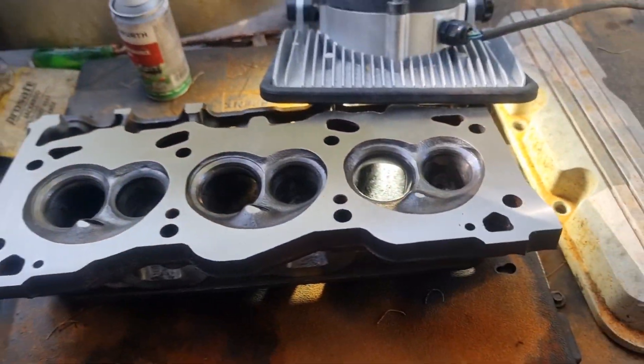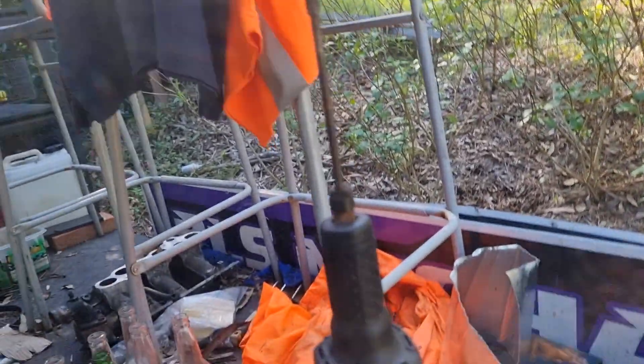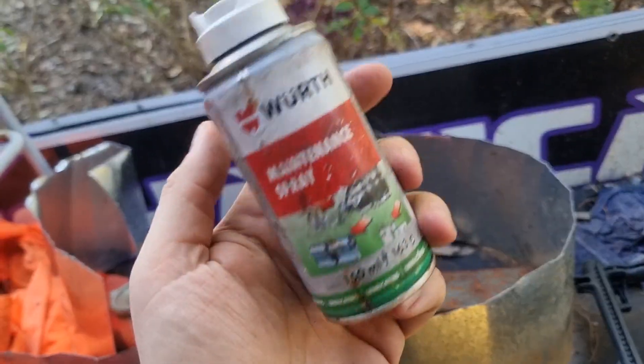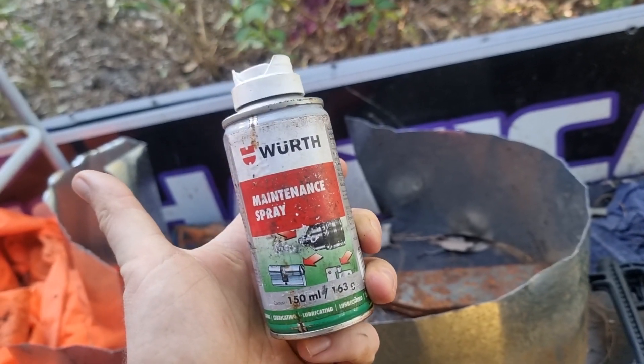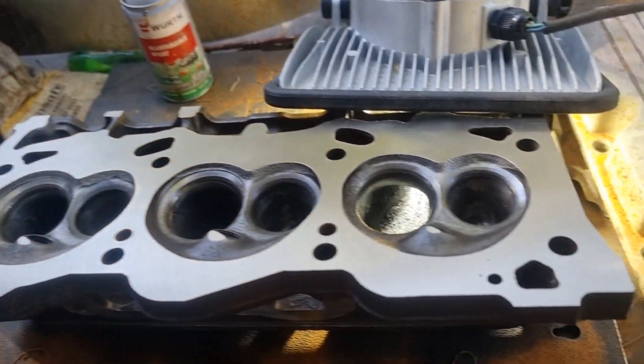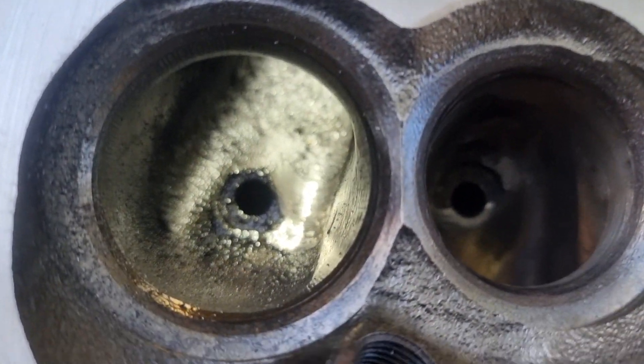Just wanted to get that out of the way. So I'll show you the head — it's one of them. Here's what we're using, which is the trusty Makita rotary tool, and I've got some WD-40 spray, and I'm working on this port here. Ryan has really been working hard on these heads lately, so he'll have a bunch of footage and stuff.